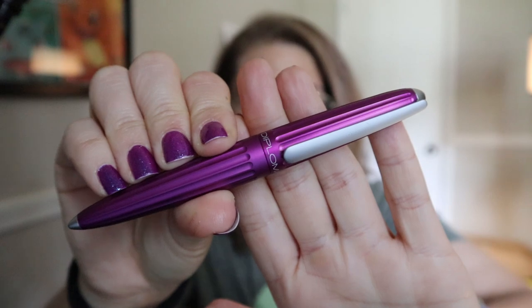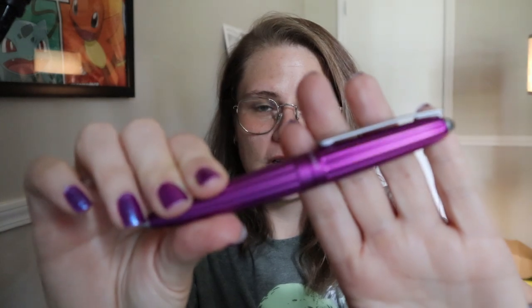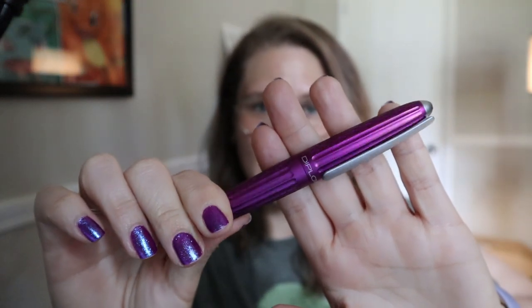Hi everyone! Welcome back to the channel. Today I'm looking at a pen that I've actually looked at quite often but never actually bought, and that is a Diplomat Arrow — the violet one, which is the favorite colorway for me. I also love the pink but I still didn't buy it. This is online for me and I'm really excited to review it. So let's switch shots and go look at it up close.